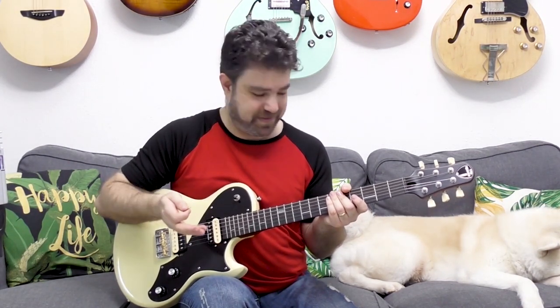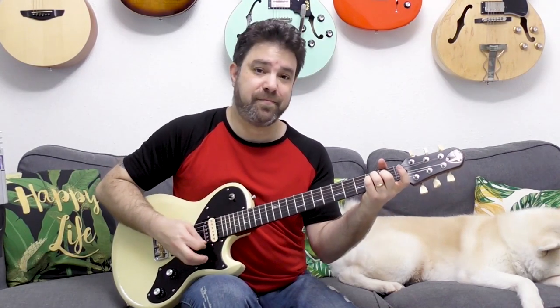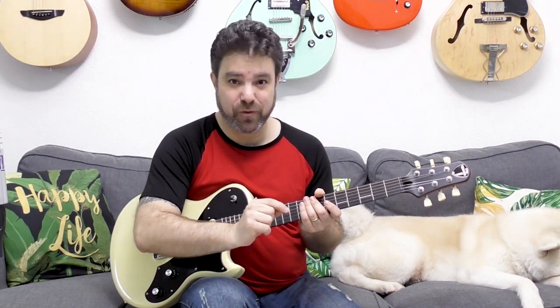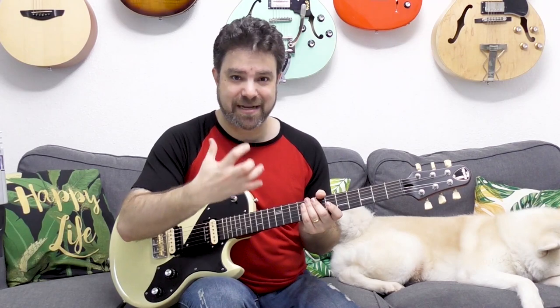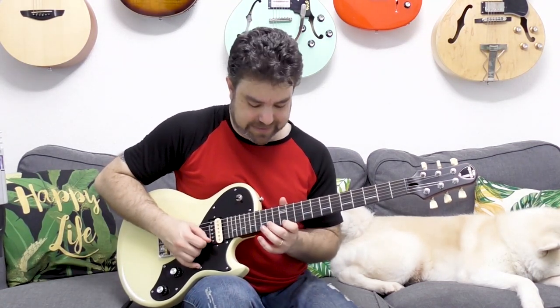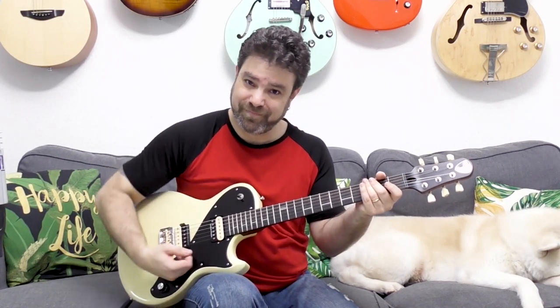Let's say you're in A minor and you're playing that A minor Spanish chord progression — A minor, G, F, and E, or E7. Then you want to play this in E; you want to start from E, because it's the E Phrygian scale, or the A harmonic minor scale. You want to start this from the E note — that 7th chord at the end, that dominant chord. So you will start from E, from fret 12, and it will look exactly the same.